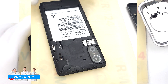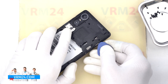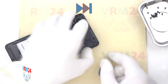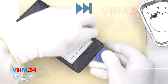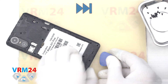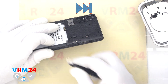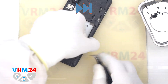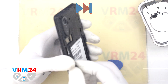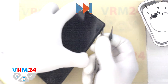We move on to detaching the middle cover. To remove the middle cover, it is better to use tweezers, because this type of cover is held not by clips but rather by plastic hooks. Therefore it is more convenient to pry and detach this type of fixation with the tweezers. So we carefully remove the cover.